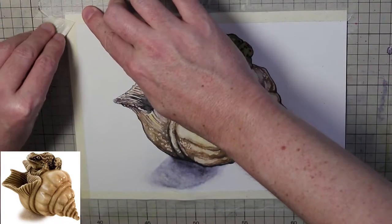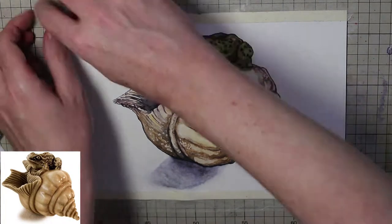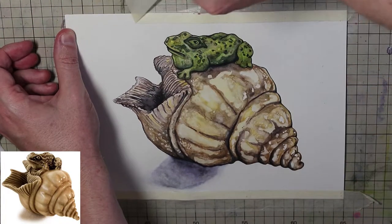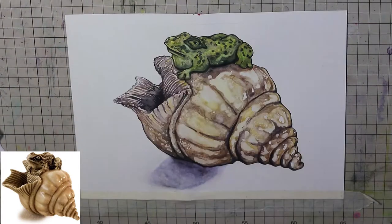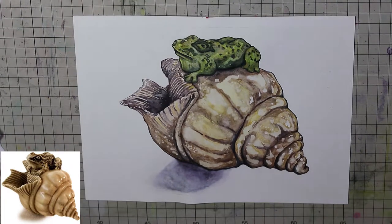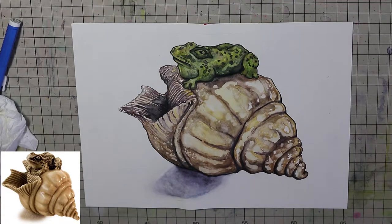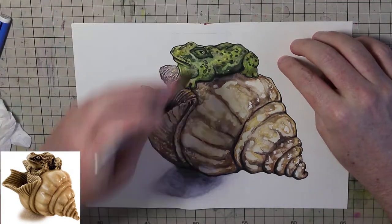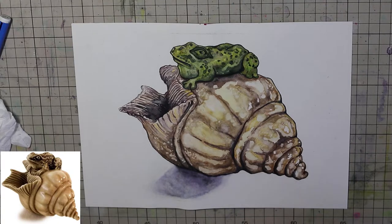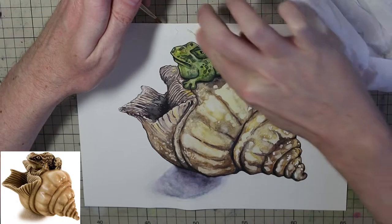Now I'm just slowly removing the tape, pulling it away at a slight angle away from the paper — that helps reduce the chances of the paper tearing. And that's pretty much it for this illustration. I hope you enjoyed it, and if you did, I'd love if you could give me a like. If you have any questions, drop me a comment below and I'll do my best to answer. See you soon for another odd adventure. Bye!